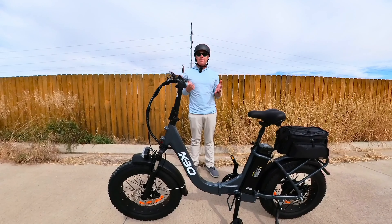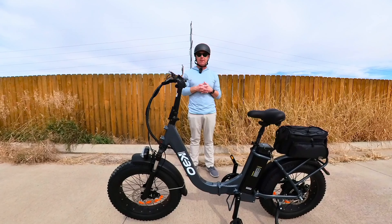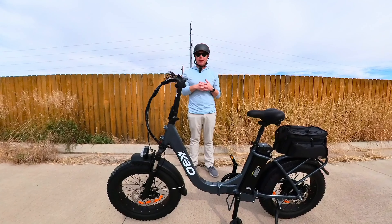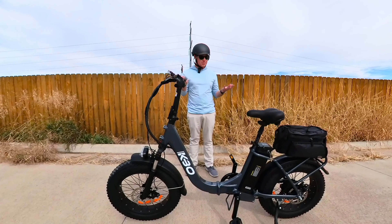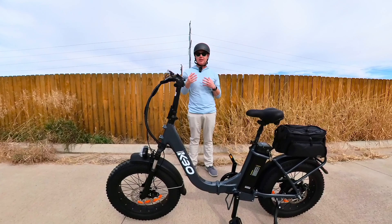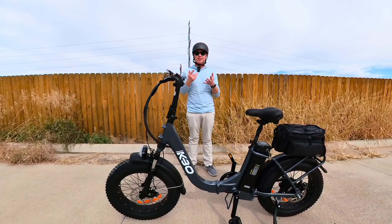The two things going against this bike were the funky pedal assist and throttle delay — which may be a feature, not a bug — and the mechanical disc brakes. Otherwise it's a fun little bike to ride: 750-watt motor, good torque to get you up hills. Just know when the motor is going to kick in; the throttle kicks in a little quicker than pedaling. Overall it's a pretty fun little bike.